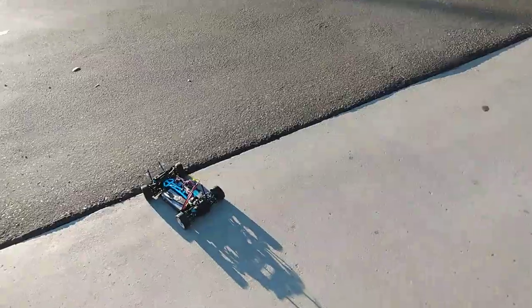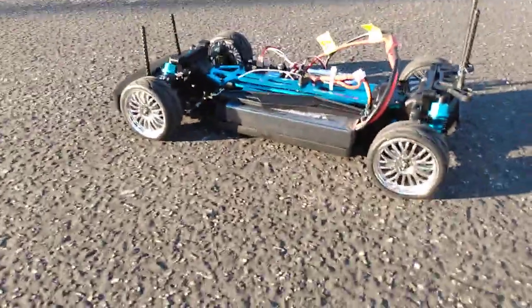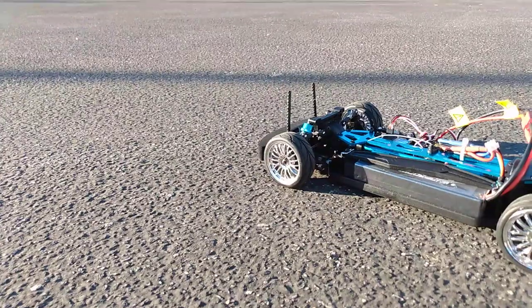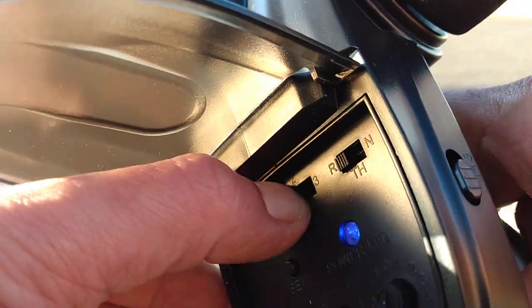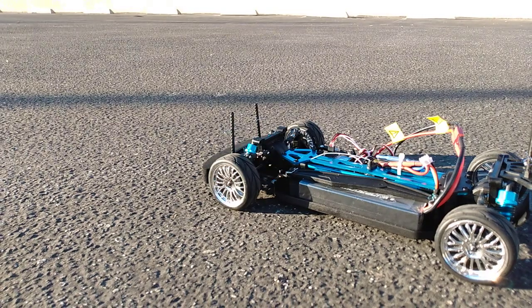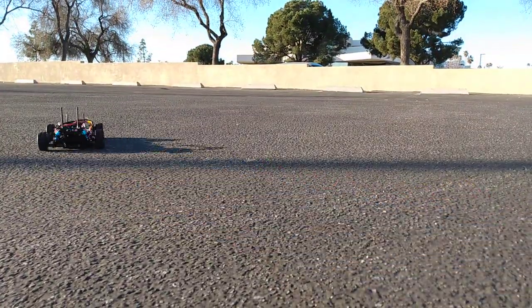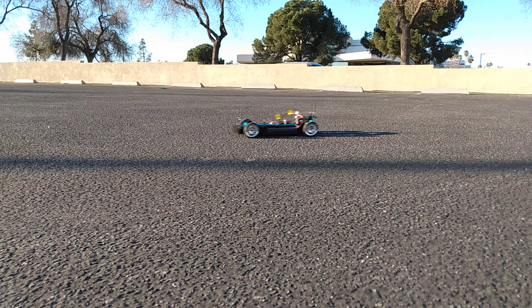The transmitter has low, medium, and high settings — I like that, it's pretty awesome. I usually drift with it on low. So let's go ahead and check this out — I'll put it on low right now. See how it's kind of slow? On low it's perfect for drifting, but it's way too slow for racing.